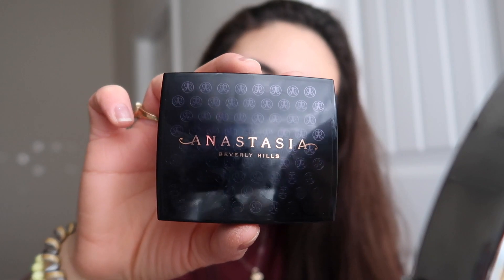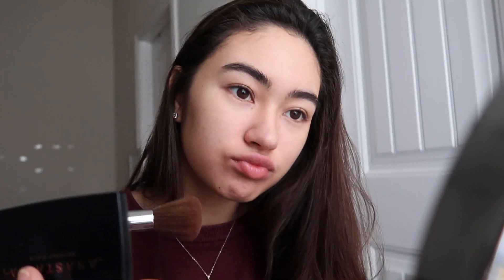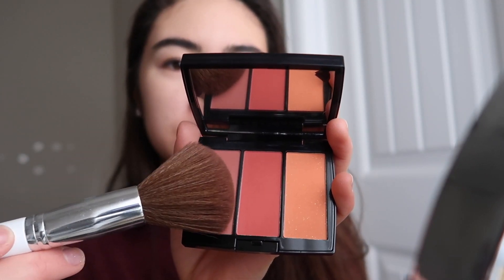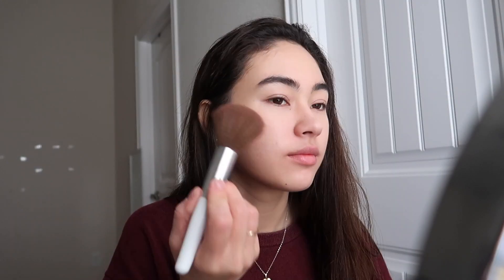Now I'm taking my Anastasia blush — it comes in these three colors. Today I'm going to be using this one. I don't want my blush to be super blushy, so I'm going through with some powder again and just trying to blend that all in.